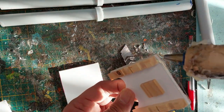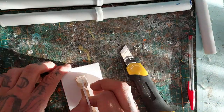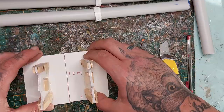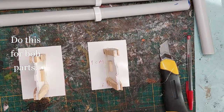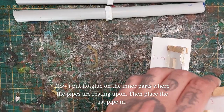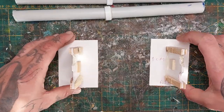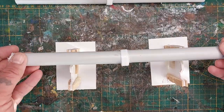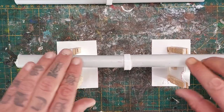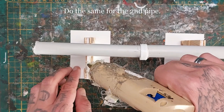Now let's make some bases. I made two of them: nine centimeters in length and six and a half centimeters in width. Hot glue the support pillars to the bases, roughly centered. For both of them, put hot glue on the inner parts of the support pillars — do one side first so you can put in one pipe, then do the same for the second part.